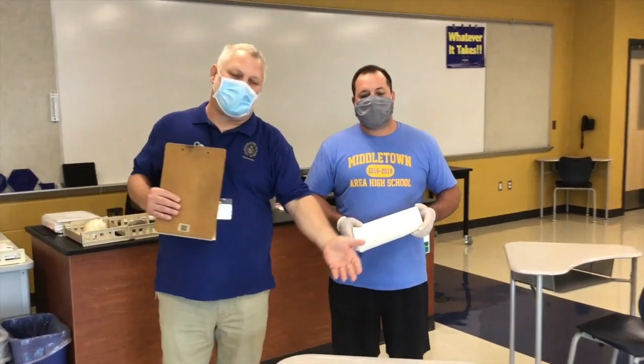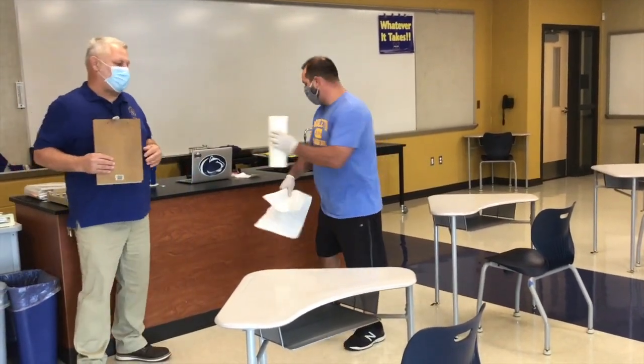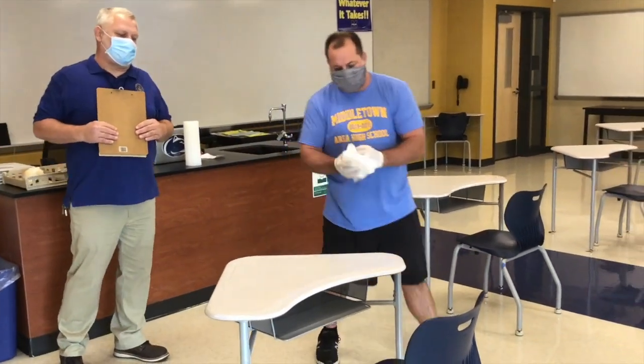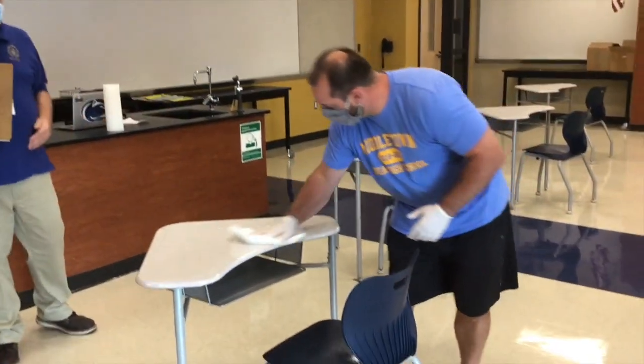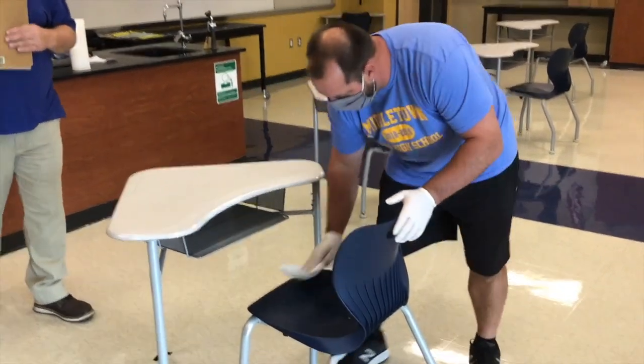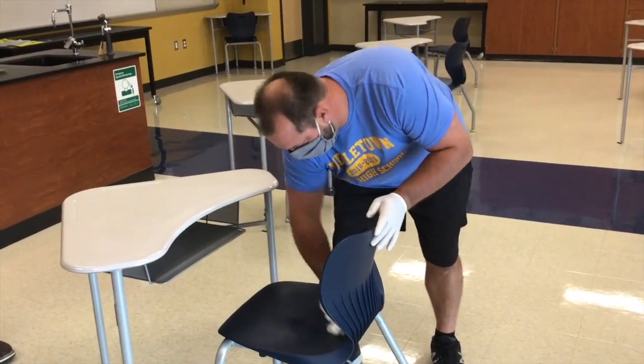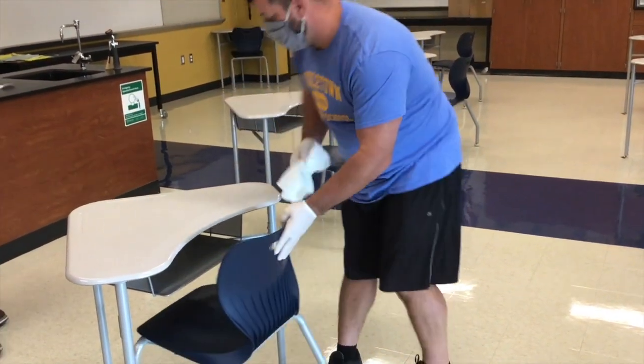Now that you've made your way the whole way around the classroom, you want to come back to where you started, the first desk and chair that was sprayed. Mr. Schaefer has a roll of paper towels that are provided to every room. He will go ahead and wipe down the desk and the chair. It does not need to be completely dry. Make sure you wipe everything down, and then he'll move on to the next.